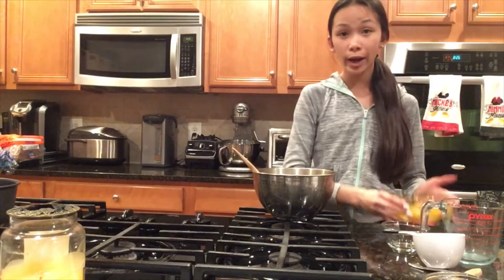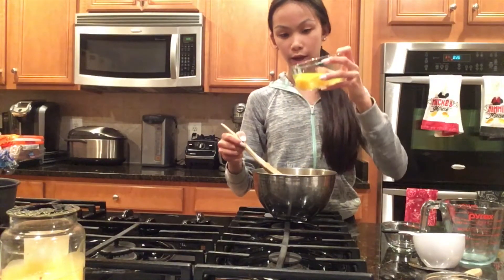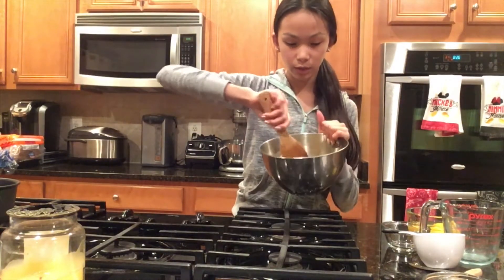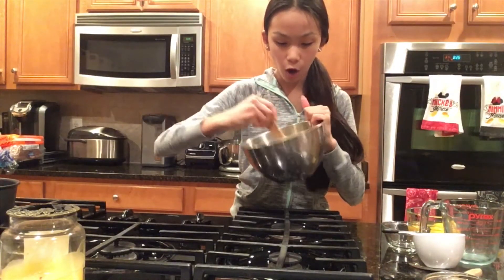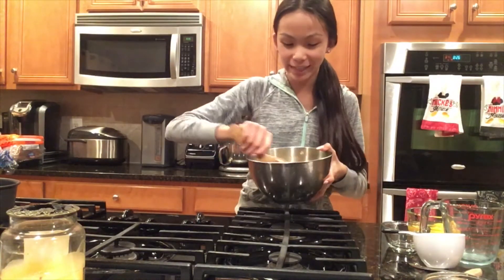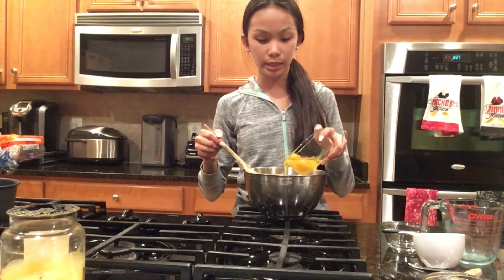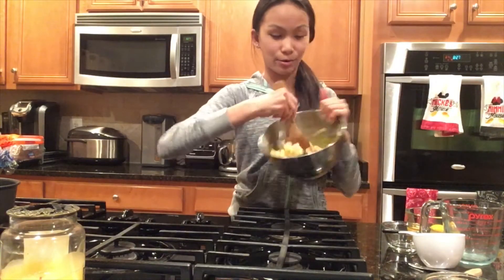With our cooled-down mixture, we are going to take four eggs and add them one at a time to our dough. That's one egg — we're going to mix the dough and the egg all together. It may look very hard to mix, but just use some elbow grease and eventually the mixture will incorporate. We are now adding our second egg — really gotta use the elbow grease.